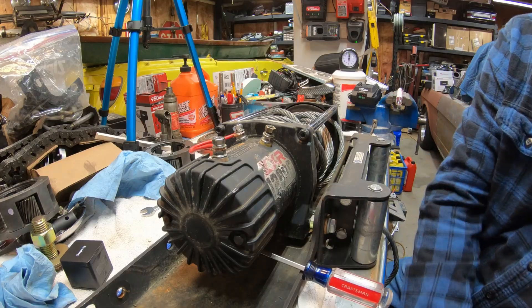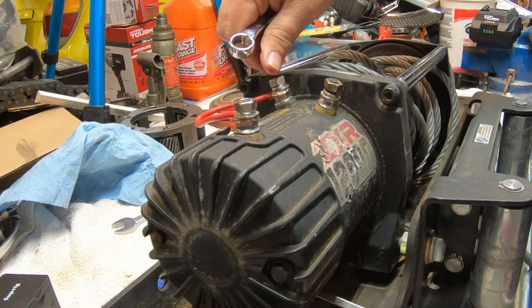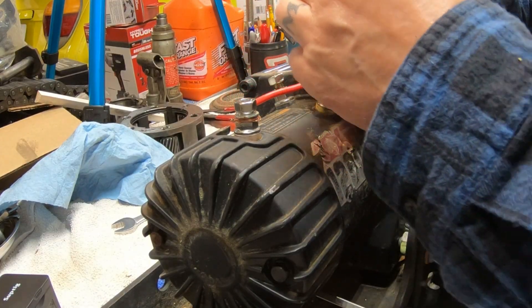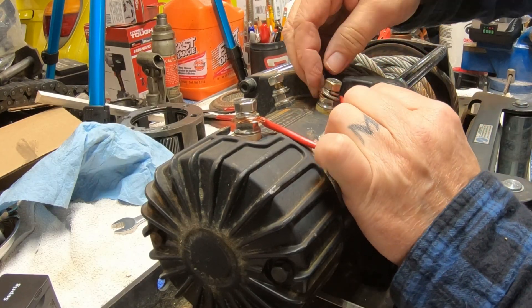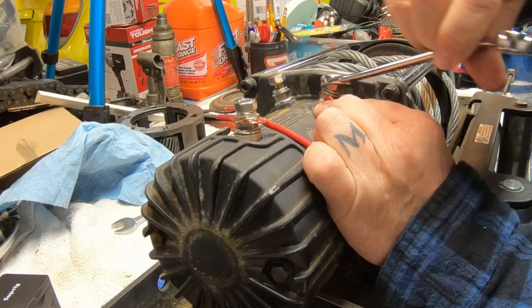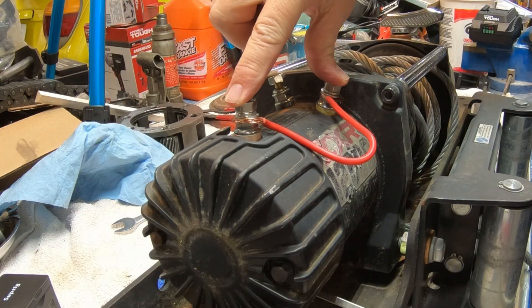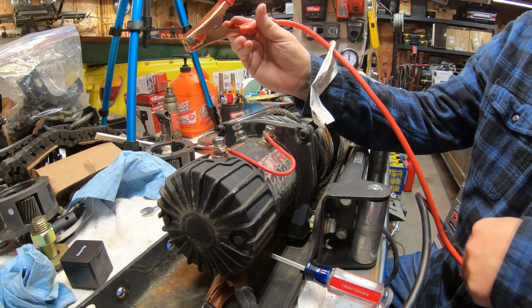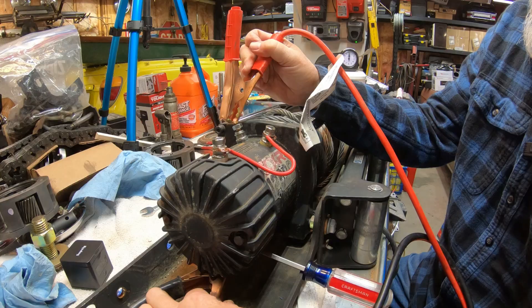Now what we're going to want to do is take this piece of wire and undo it from this side. Most likely if the motor works one way it's going to work the other, but let's just try it and see. Clamp that on there and now we're going to see if it works the other way — which I'm guessing it probably will since it worked one way. Yep, it does.